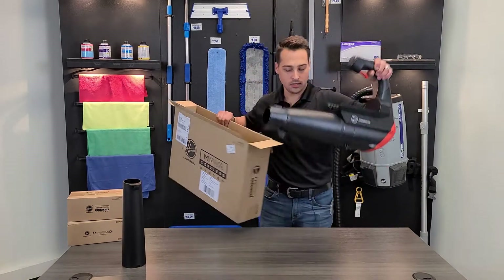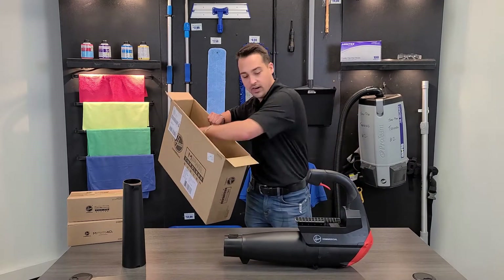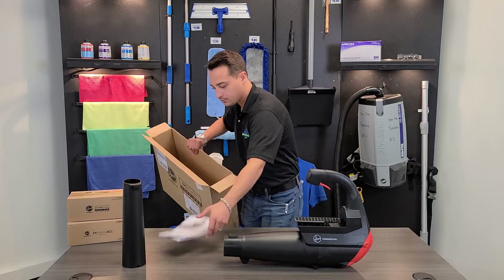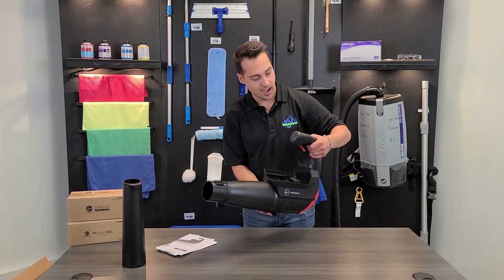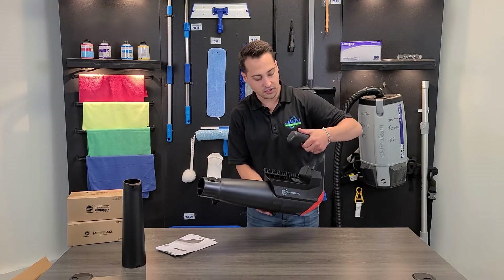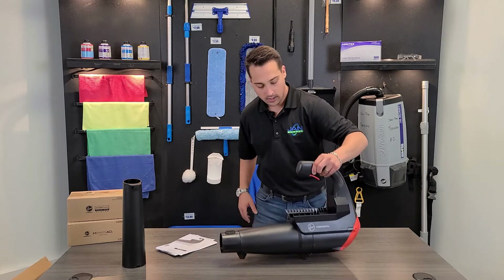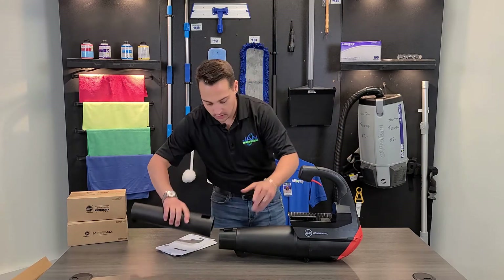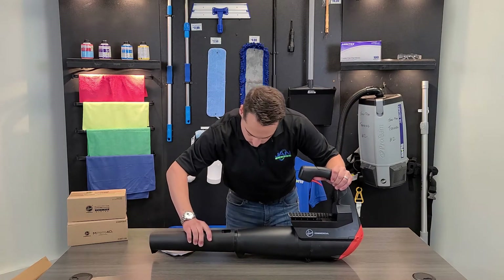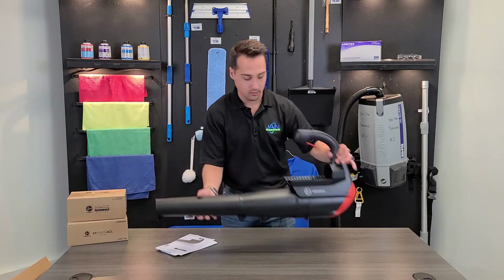Pulling the unit out — looks pretty nice. Very compact design. It's got a nice ergonomic soft touch handle with an adjustable trigger to change the power. You can do up to 270 CFM with this blower. Just connect the snout.